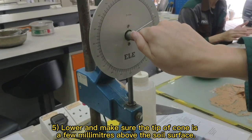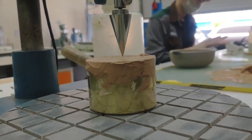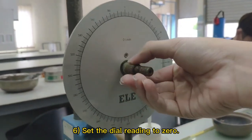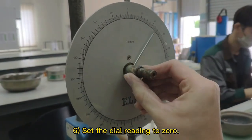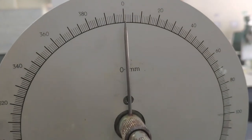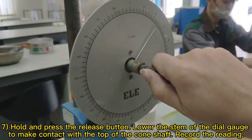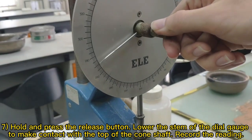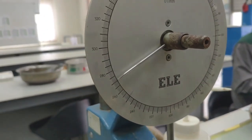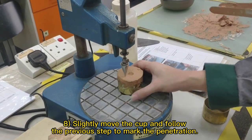Lower and make sure the tip of the cone is a few millimetres above the soil surface. Set the dial reading to zero. Hold and press the release button. Lower the stem of the dial gauge to make contact with the top of the cone shaft and record the reading. Slightly move the cup and repeat the previous step to mark the penetration.